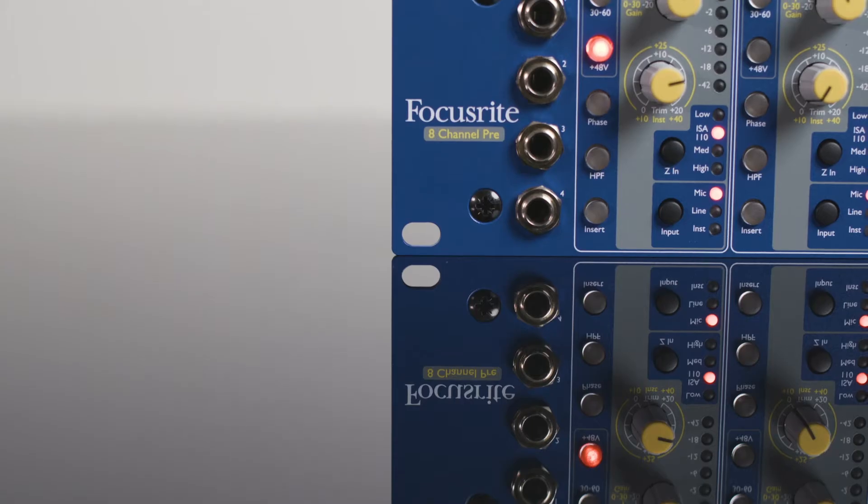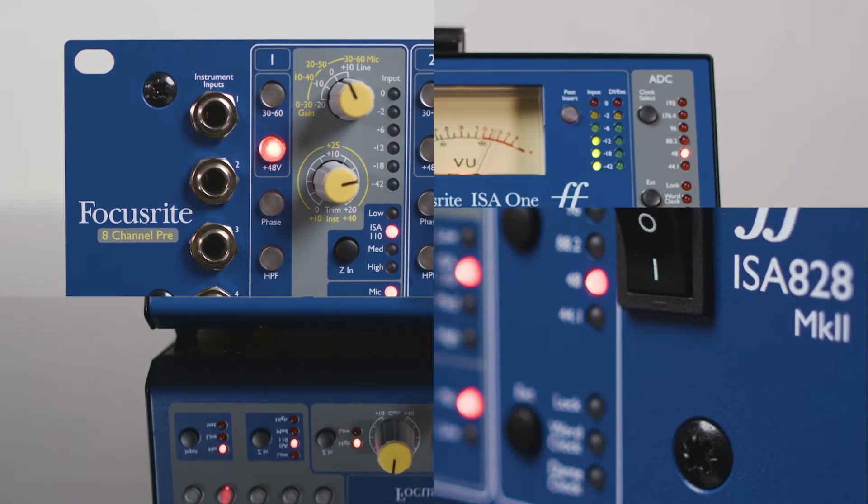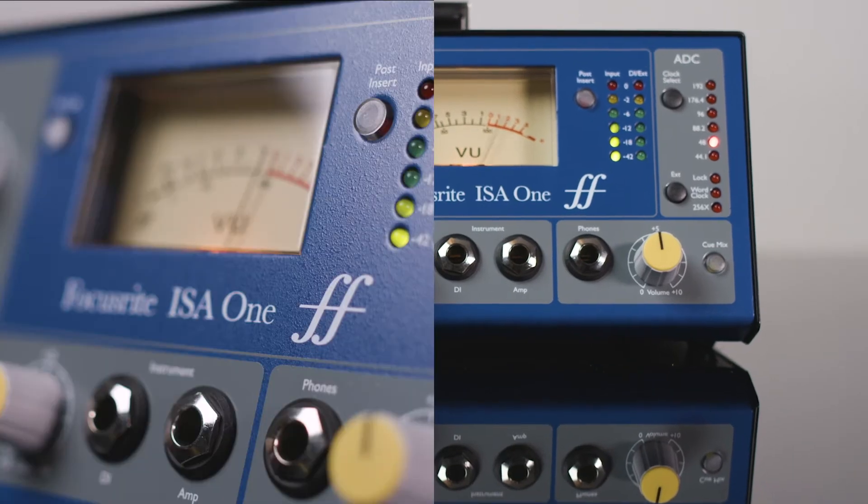In this video, we're going to talk through Focusrite's ISA range of mic pres. The ISA, Input Signal Amplifier, are the classic preamps that have made Focusrite a household name in the audio industry.